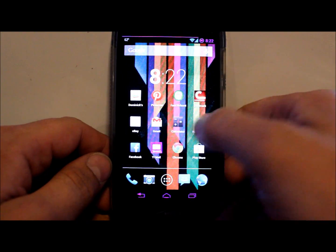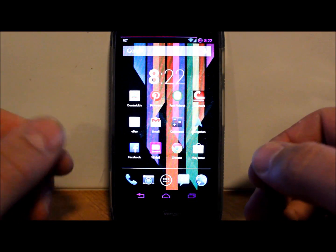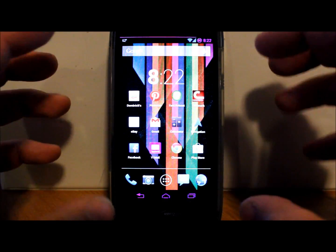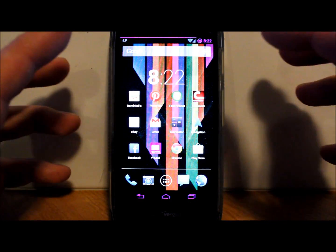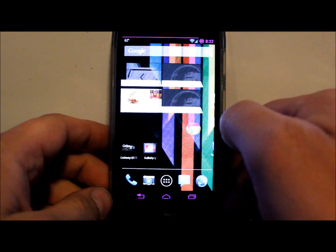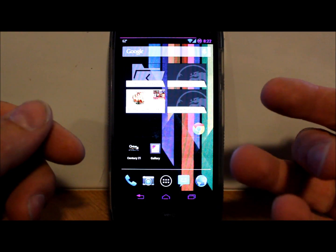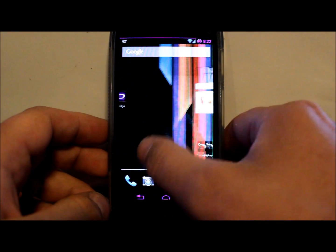Hi guys, today I've got a fun video for you. This is going to be kind of like everything for the Droid Razr HD or HD Max. I'm going to show you a utility made by a developer called Matt Groff, who's compiled everything into this utility to restore your phone, flash stock recovery, root the phone, unlock the bootloader, and install either ClockworkMod, TWRP, or OUDHS recovery, which is Shabby Penguin recovery based on ClockworkMod.